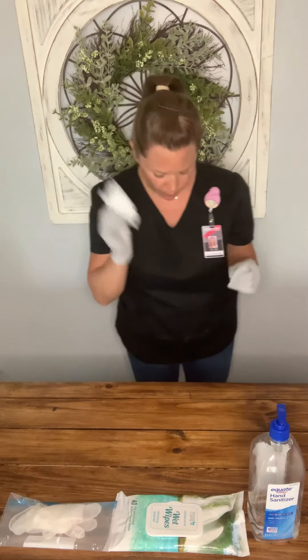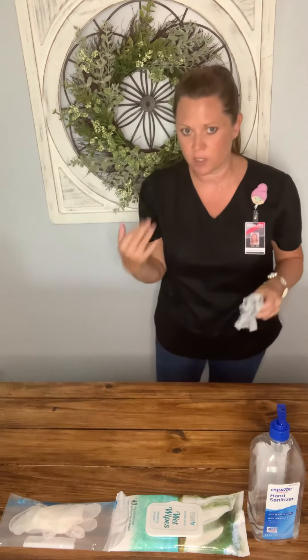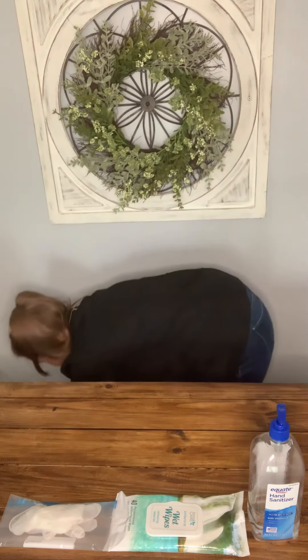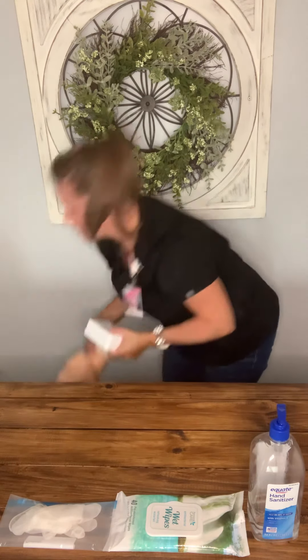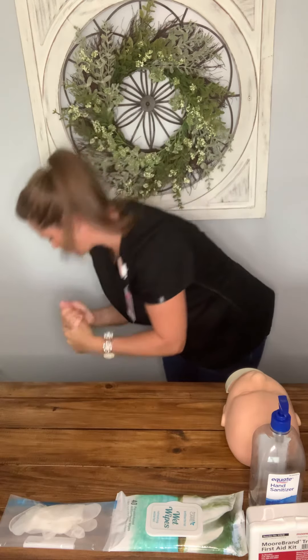The dirty towel wipe goes in the trash. I turn my gloves inside out and throw those in the trash too, since I choose not to keep wearing them. Now my work area is disinfected and clean — I never contaminated my hands because I had gloves on. I sanitize my hands since I went into the trash. Then I go back in my bag for my first aid kit and my mannequin — setting the first aid kit where the proctor can clearly see it.